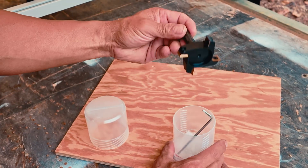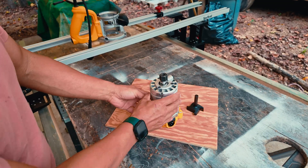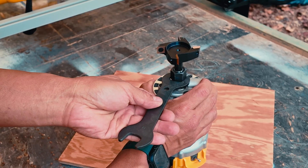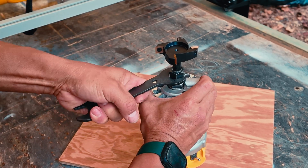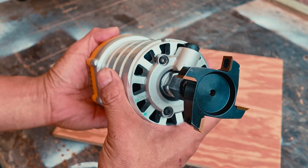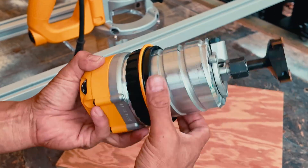The kit I received included a large surfacing bit with 4 carbide inserts. I can change the cutting height in small increments using the adjustment ring on my router.